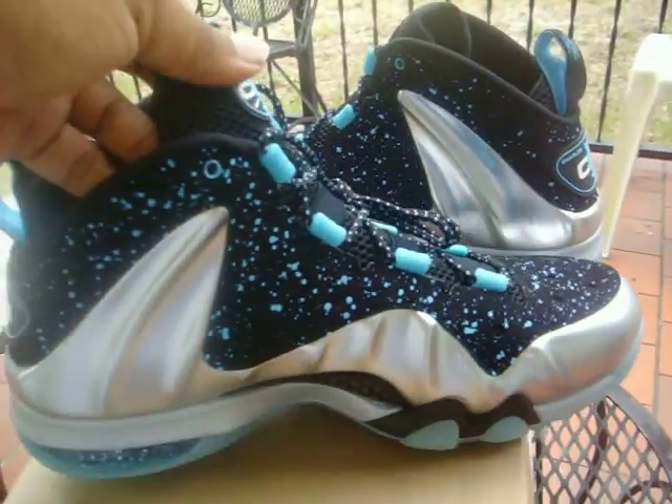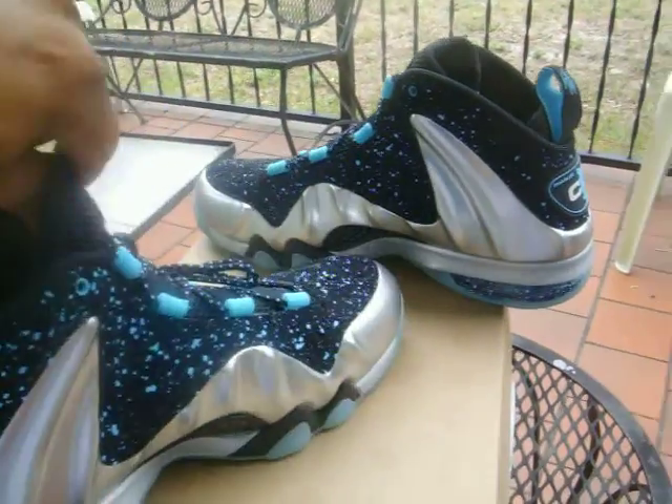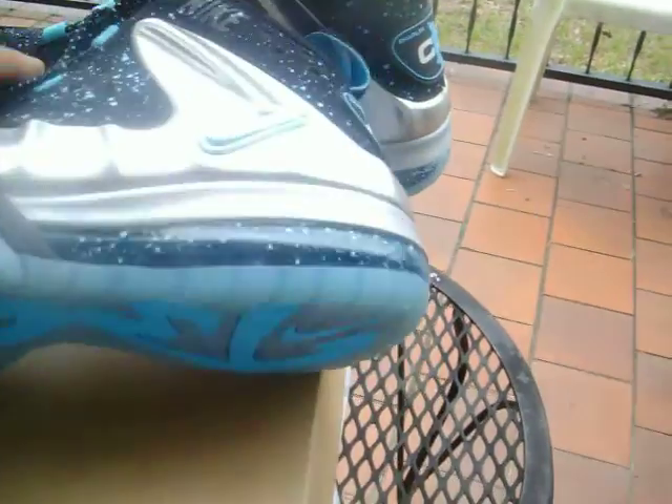Not hard to miss — no brainer. The shoe is pretty much comprised of three colors: Gamma Blue, metallic silver, and black. Quick overview — and of course, let me not forget a little white CB on the back.